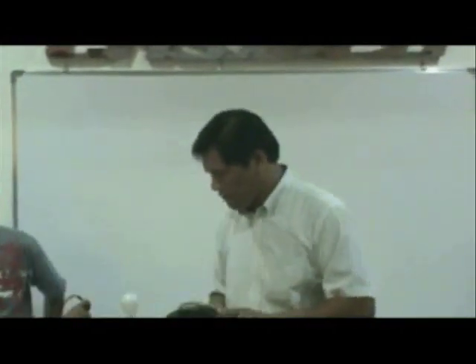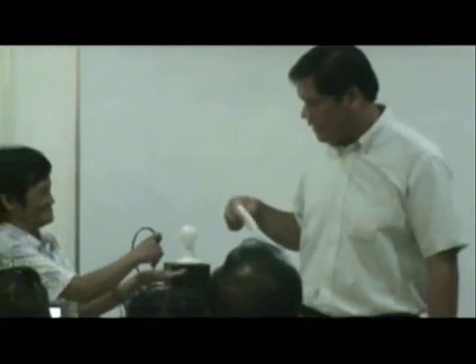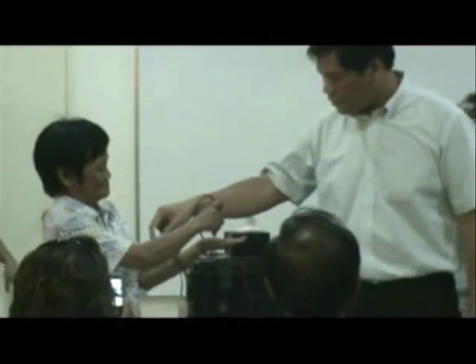Without any internal application — hindi po siya uminom ng EMC, hindi tibig po lang siya. Ang pakilay nyo po.